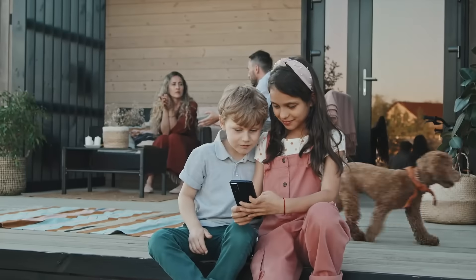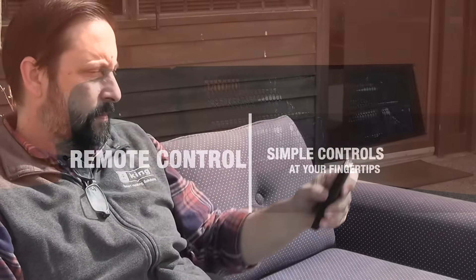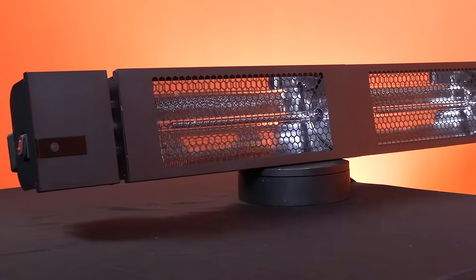With less visible light, every SmartWave heater includes a simple handheld remote, so control is always in the palm of your hand. Now, isn't that smart?